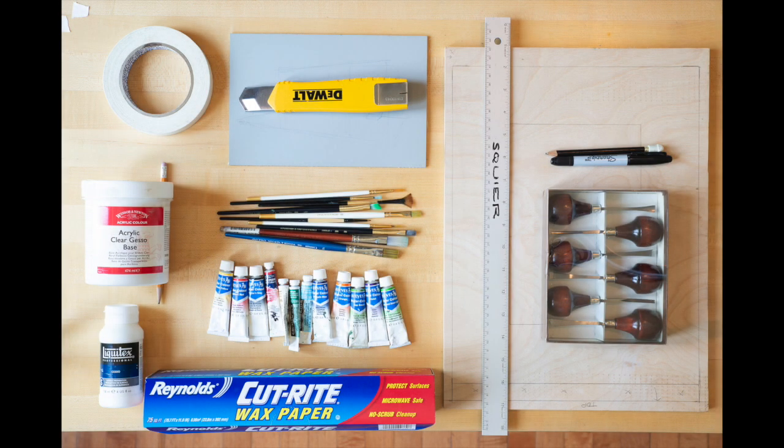What you need for this project are some watercolors, brushes, a woodblock — I'm using half-inch birch veneer plywood — some carving tools, drawing materials, and something to seal the block with. I am using some acrylic clear gesso, but you could use gloss medium or polyacrylic if you have that.